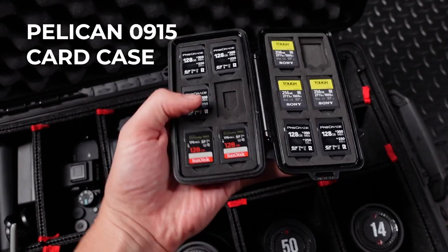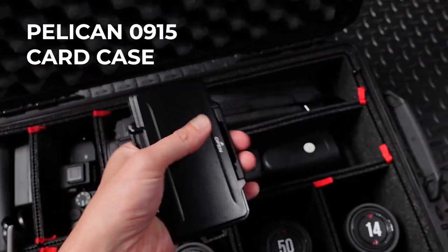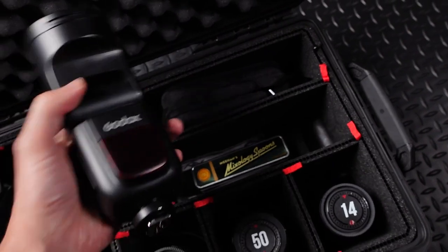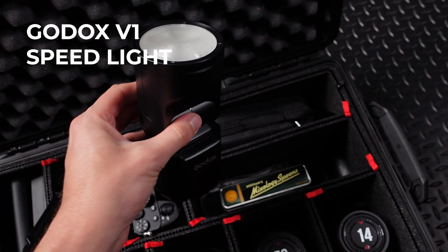Then of course, good to have plenty of memory cards ready to go. I also have them in their own nice little Pelican case just to keep them safe and dry. I have a whole other camera case just for lighting, but I always keep at least one speed light in my bag because you never know when you're going to need more light.